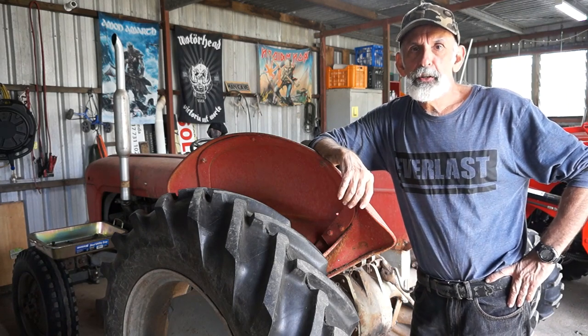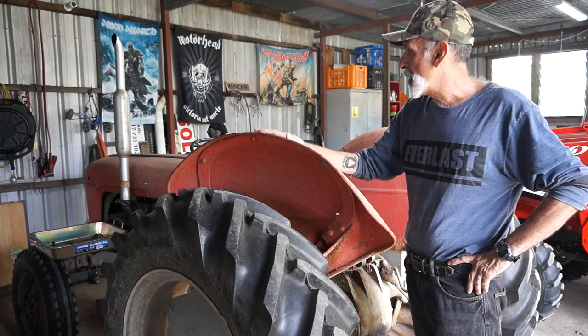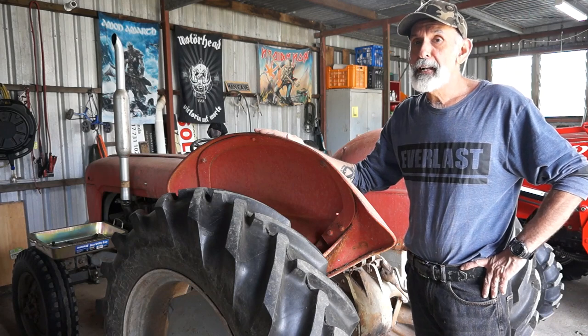Hello everyone out there in YouTube land. My name's John. This is a Massey Ferguson 35. It's a three cylinder Perkins diesel and it was made in 1961.